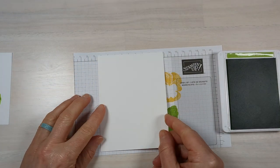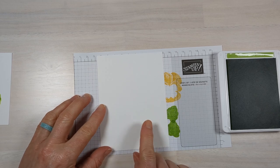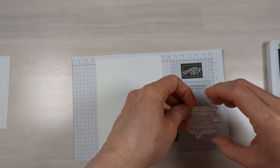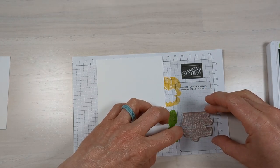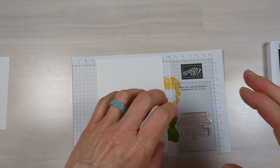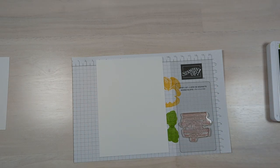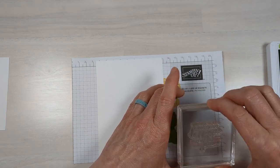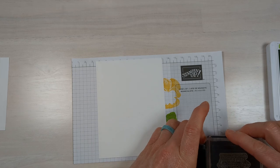Before I put all my inks away, I'm going to grab the inside of my card and stamp a sentiment right now. This stamp set has some of the best sentiments — I love the print and what they say. I'm making a birthday card and this one says 'Wishing you a little extra happiness, just because you're you.' I just love that.